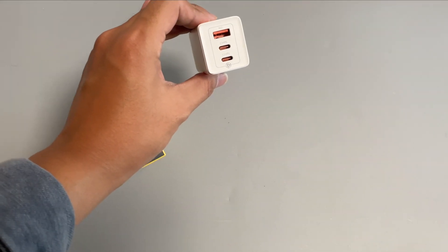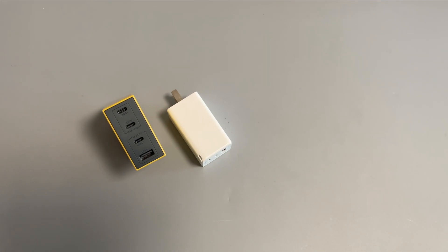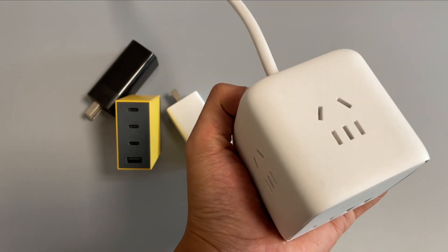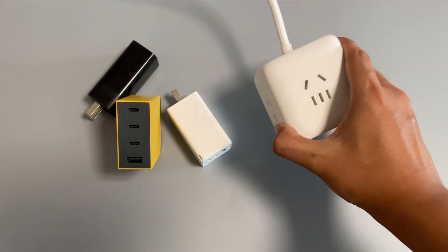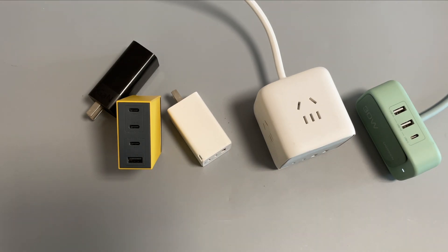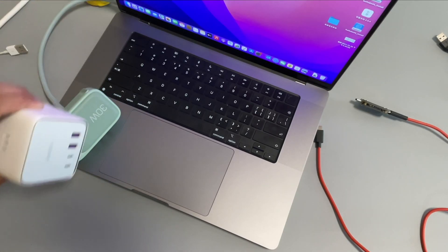With the release of the Apple 35W charger, more and more multiport chargers are around the market. As we mentioned, some third-party chargers have a reconnection issue. But have you ever considered what would happen if we didn't remove the cable from a multiport charger? Today, we will answer this question.